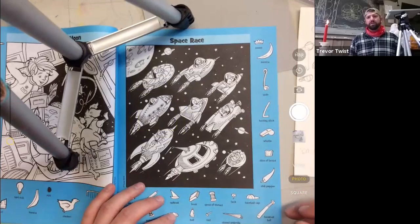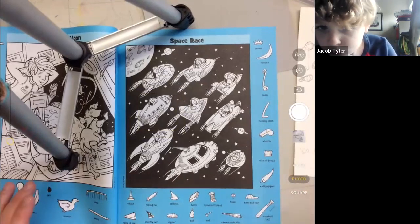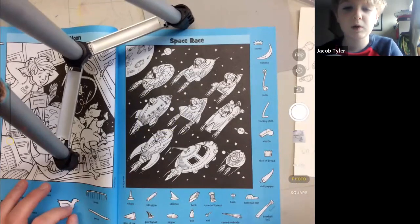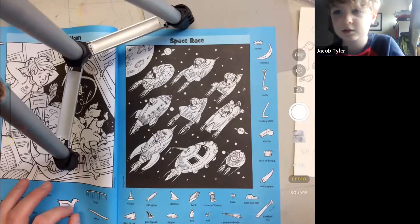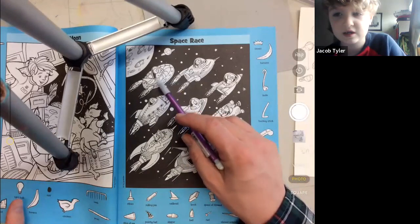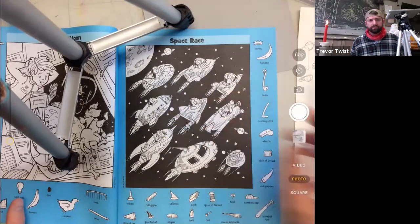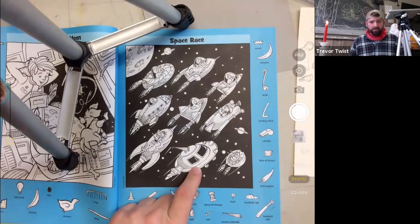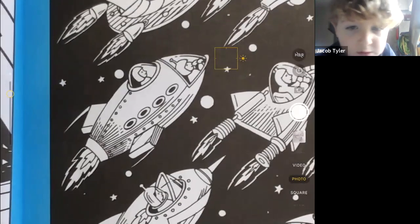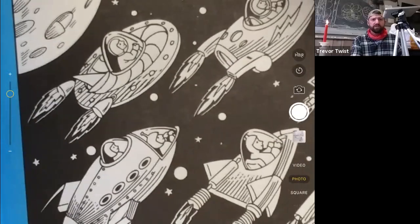We only have 10 minutes left so we might as well keep sketching some rocket ships. Among us people are — do you want to try the circle one, the round one, or should we try the UFO one? We can do the UFO one. I'm going to do the circle one — and I'll make it so that if you want to draw the one with the whistle you can do that too.